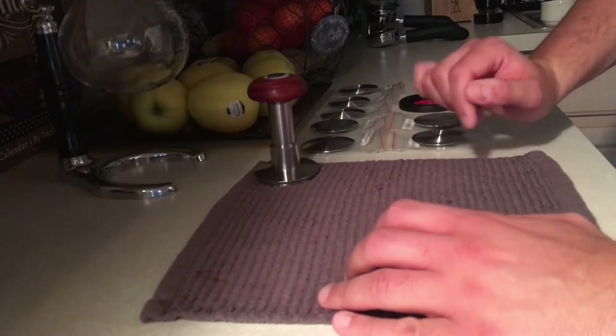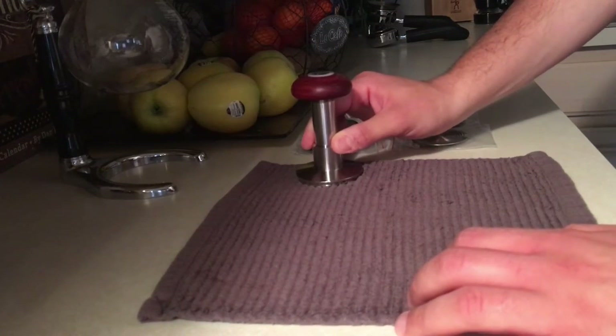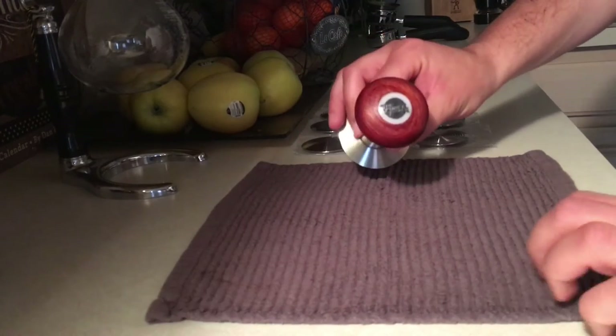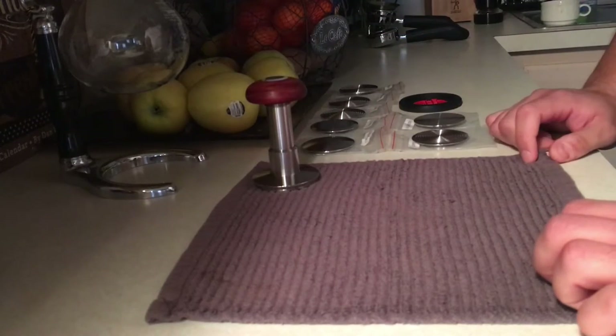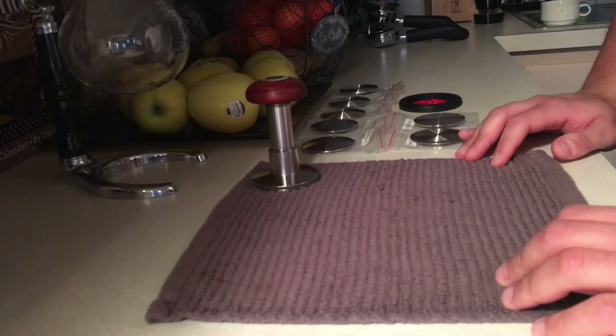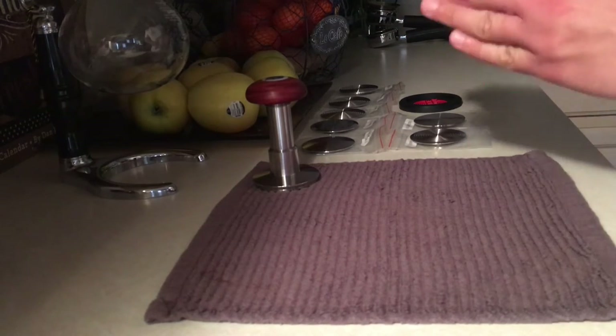Hey guys, it's Gabriel here and I have a new coffee toy that I'd like to show you. This is the Force Tamper and it's pretty much a game changer because it fixes all the issues related to tamping.